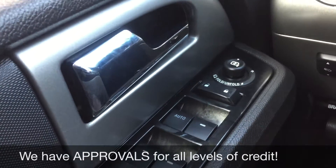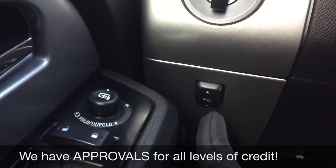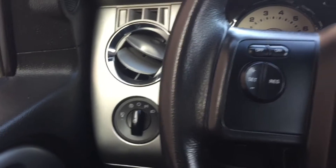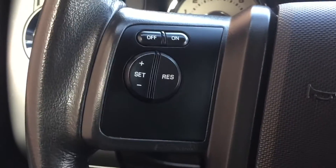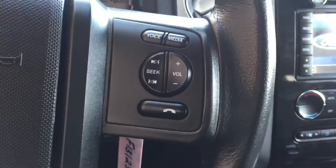The side mirrors are power folding as well — just push it down and you'll fold in your side mirrors. We have a power adjusting pedal button right there. On the left side of the leather-wrapped steering wheel we have cruise control, and on the right side that is where you find the media and voice controls.